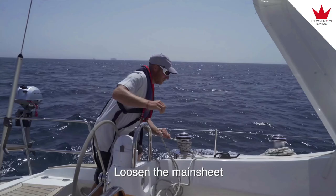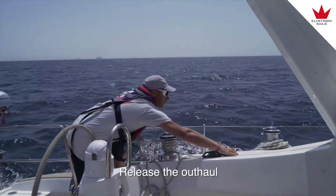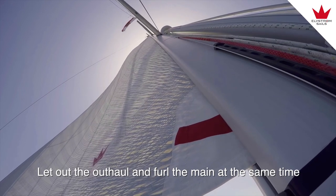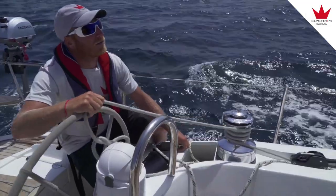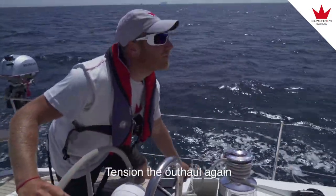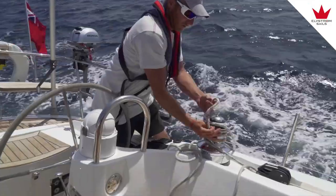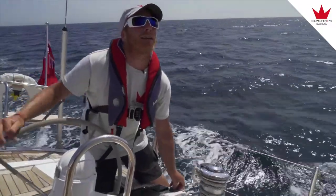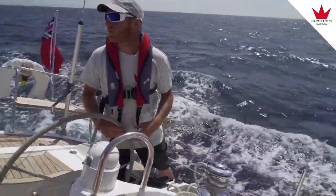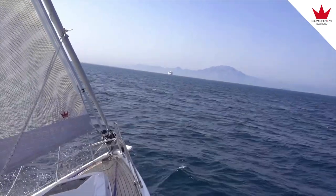Getting off the main sheet a little bit. Getting off the outhaul. You should always be careful not to have too much tension on the sheets and outhaul when handling the furling system — it puts a lot of pressure on the whole system. If you have the outhaul on full, is there a danger of the sail folding on itself or anything like that?